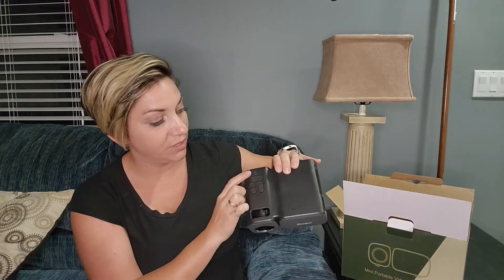You've got your USB and your HD connection. And then on the top you've got your buttons for power, increasing the volume, and channels. That's it.